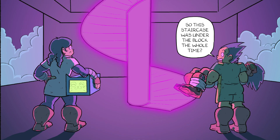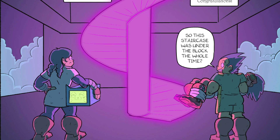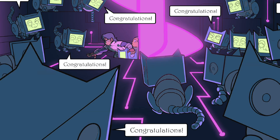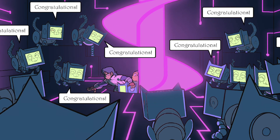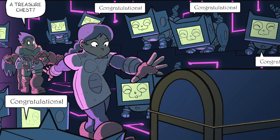So this staircase was under the block the whole time? Congratulations! A treasure chest? Congratulations!